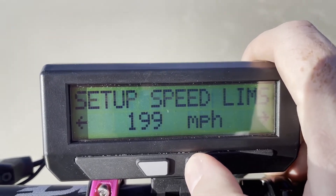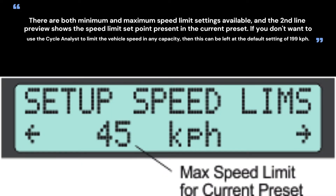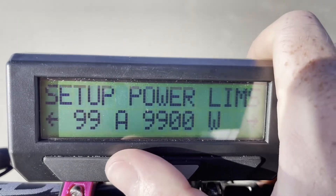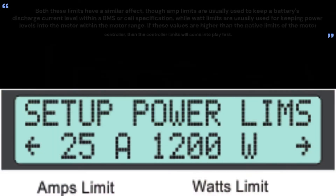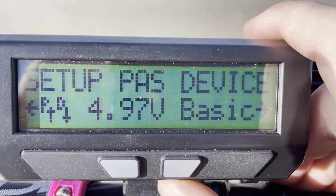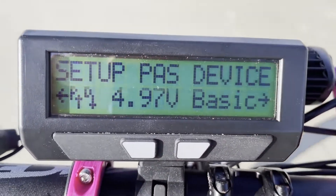There is also a speed limit feature where you can program in a specific speed limit that engages based on the speedometer. If you wanted to limit the bike to 30 mph, it would roll back power once you hit that speed, and that's tunable. You also have power limits you can set and tune — here I have it completely limited by the controller, but you could set a 20-amp limit, a 30-amp limit, or a 500-watt limit and cycle through different power modes. Most notably, you can add a PAS device to any e-bike even if it doesn't already have a PAS input by taking the PAS input — you can use any sensor.